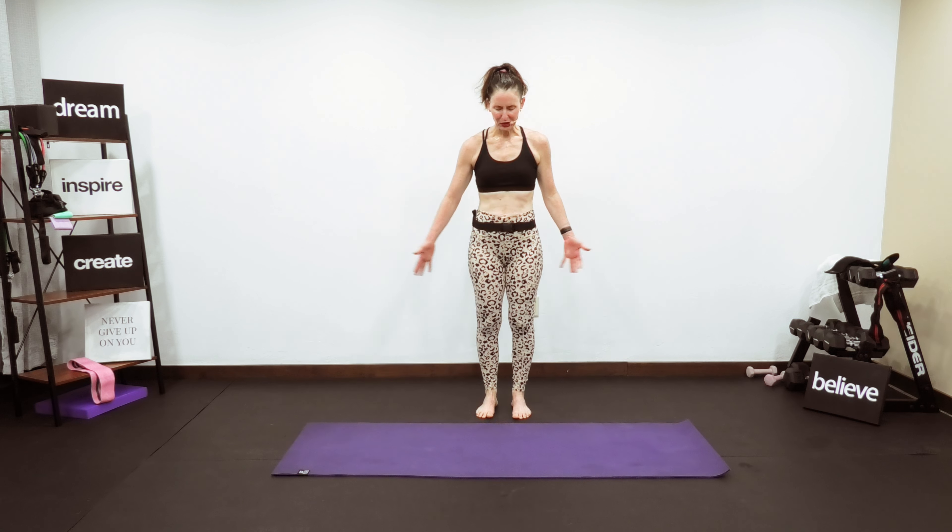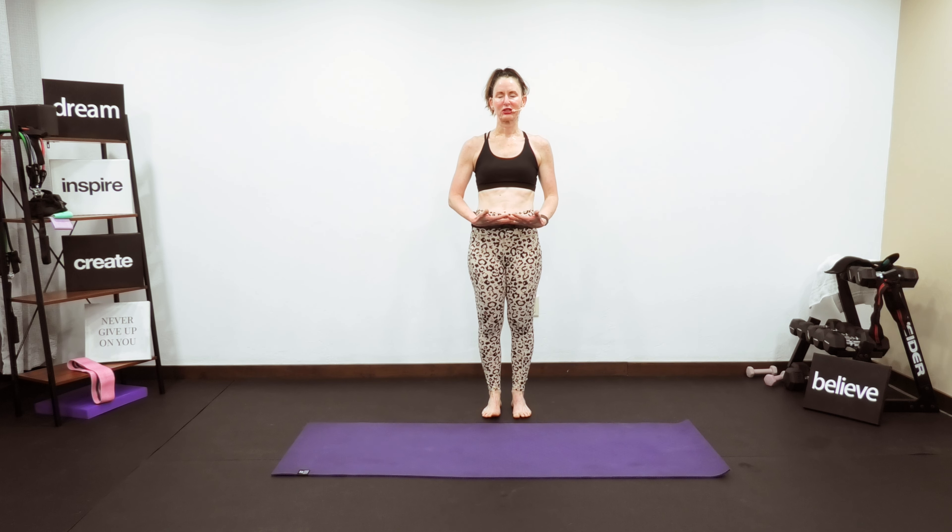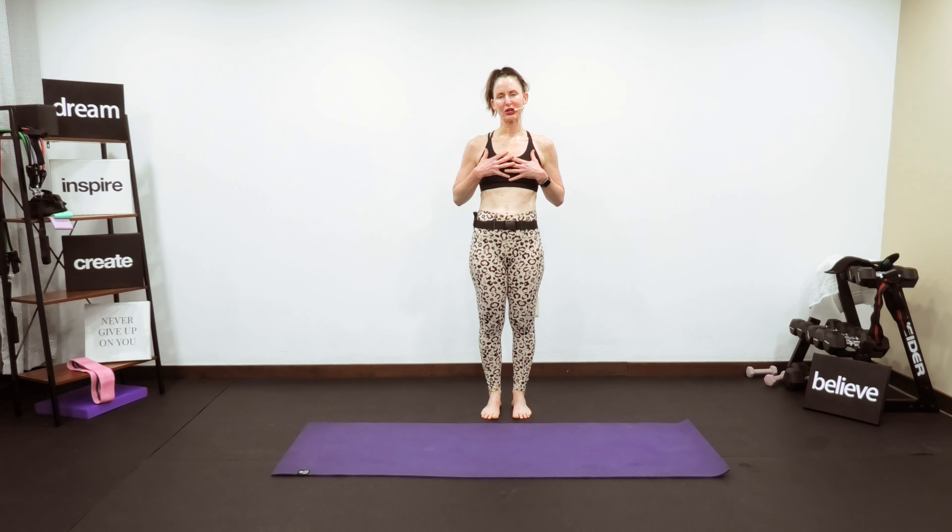Welcome to this beautiful basic stretch for your entire body. I bring inspirational music your way, so let this music fill your heart and feel your soul and uplift you right now in this very present moment.